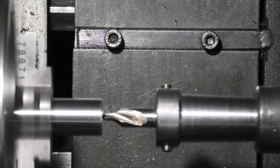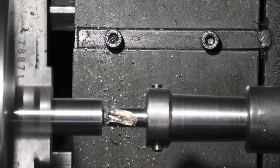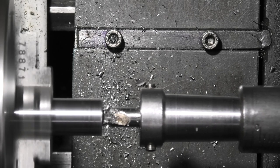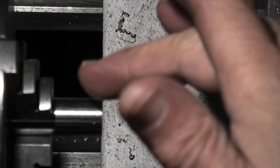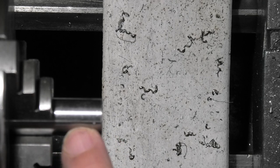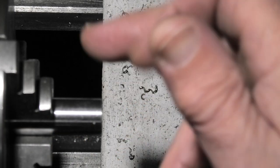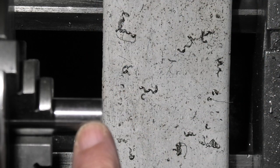I'll just bring in a centre drill. If you're using a piece of steel that's not silver steel with the ground finish, or you don't have a chuck you can centralise, just centre drill it and turn the end down so the diameter's true for about half an inch long with a fine finish, because you need that for your dial indicator to run on.